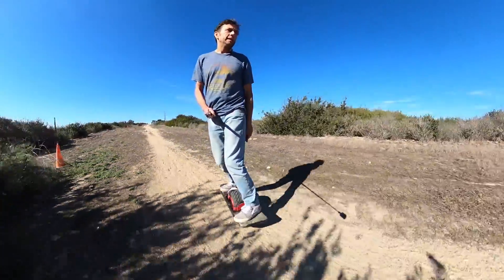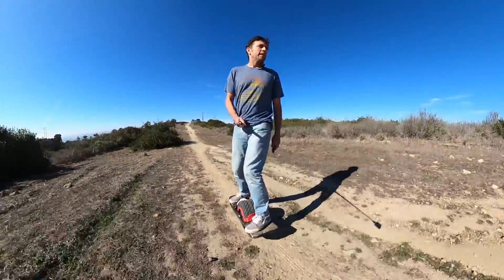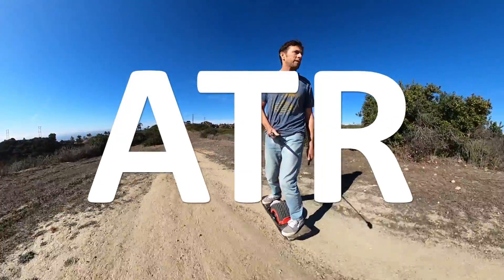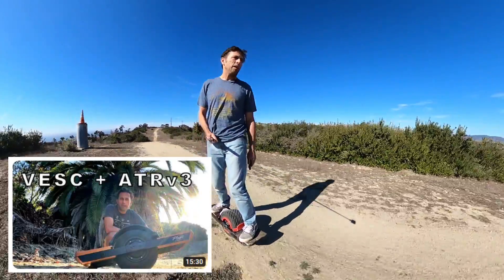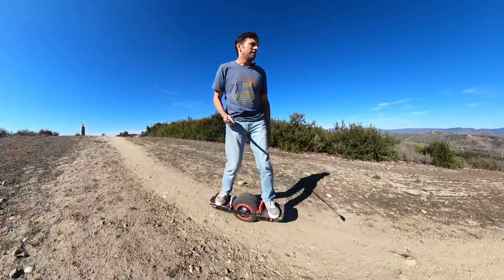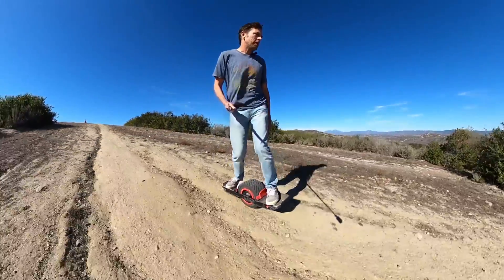Hey guys, it is time for another nerdy video. Today I want to talk about ATR. I haven't talked about it since about two years ago when I first introduced it, and a lot of new people have joined the community and there seems to be a lot of confusion about it.